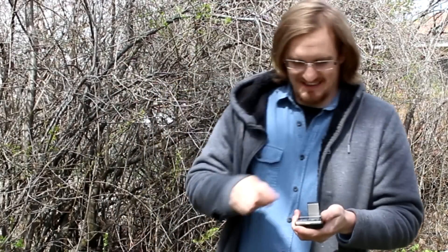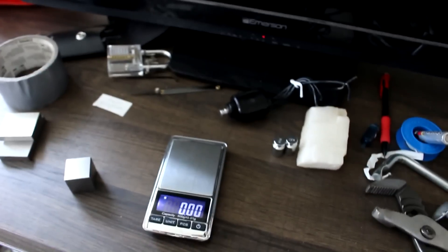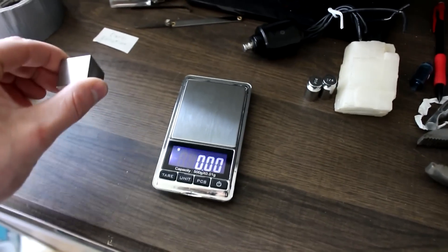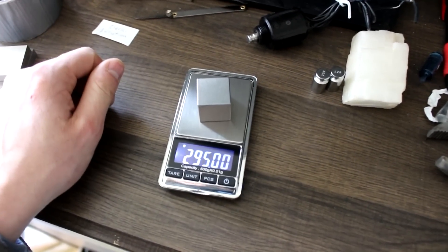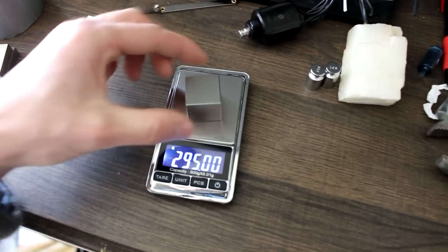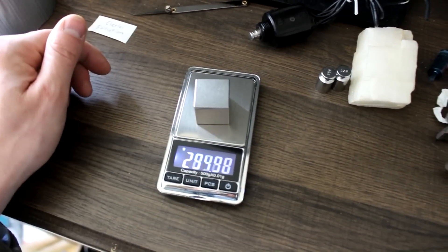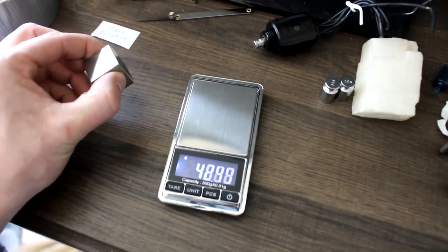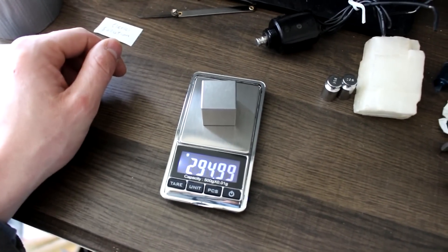So let's get some base measurements, and then let's take it on an airplane and see if we can measure the weight of the cube up in the sky. Here we are in my living room, at the counter where the TV is sitting, and I'm actually going to just weigh this cube right here. 295 grams almost exactly. Let's get a few more measurements so we can get sort of an average. This scale does have some variation in its accuracy.